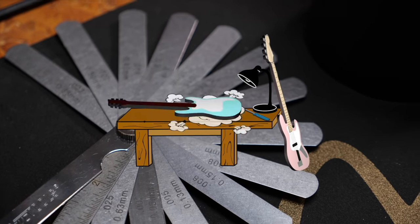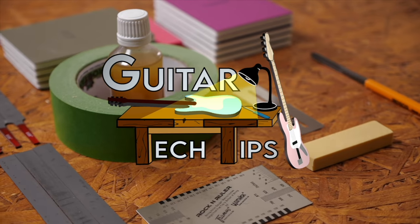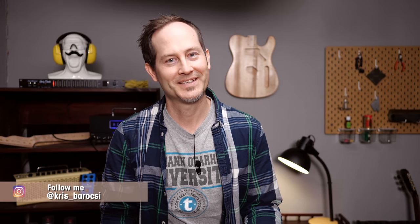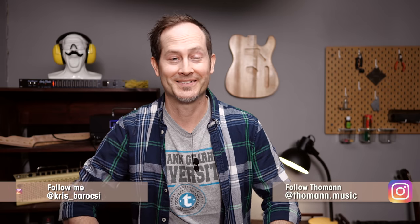Hey guys, Chris here for Toman's Guitars and Basses. Welcome to Guitar Tech Tips Q&A number four. I love reading the comment sections on their videos. You guys are full of awesome questions, answers, and reactions. So let's start with a subject we were talking about in one of the Q&A videos — statically charged guitars. What can we do about it? How can we fix it?